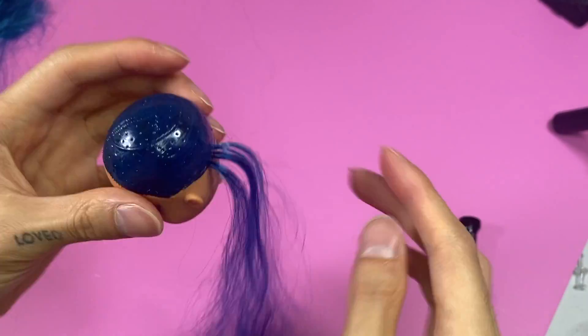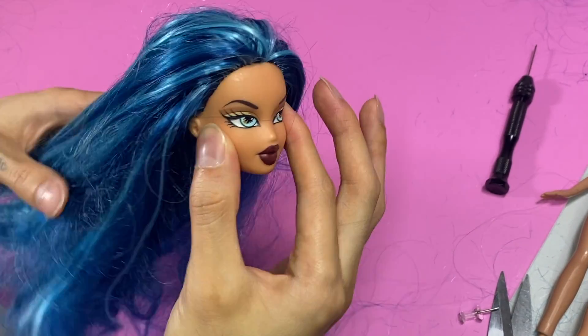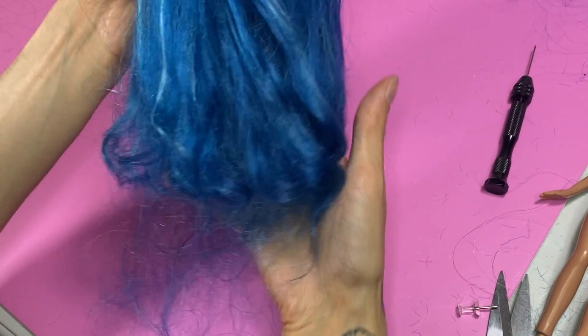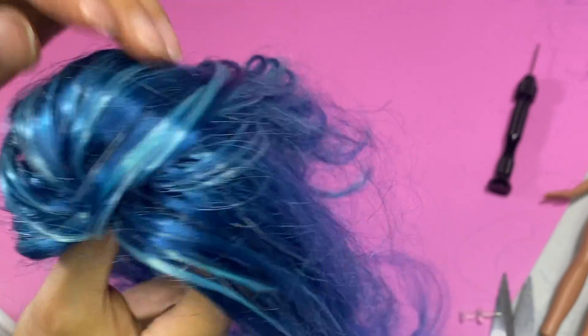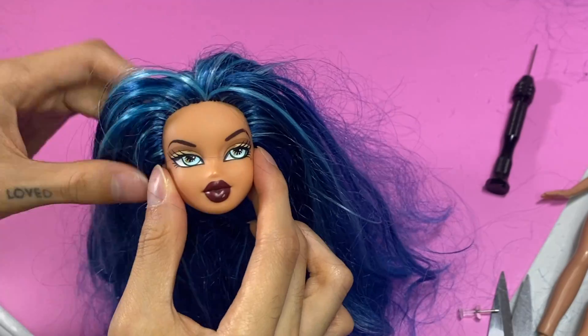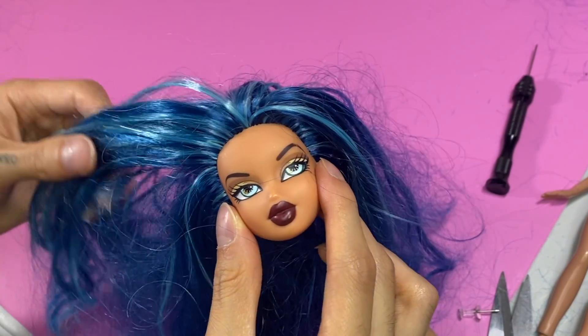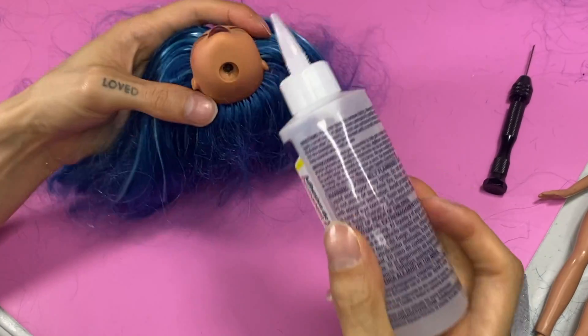After a relaxing three hours — no seriously, it actually was relaxing — I'm done. Don't mind the tangled mess at the bottom; they're just strands that didn't get plugged in but stuck onto the hairs that did. We'll brush it out later. It was so exciting seeing her even at this stage since I got to imagine future dolls I want to re-root and the way it just transforms a doll's look. Let's glue the hair plugs using Fabri-Tac.